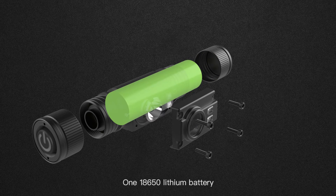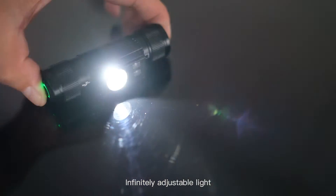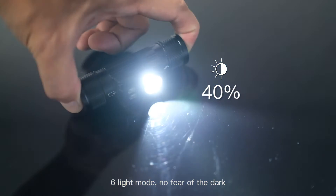One 18650 lithium battery. Uses the main lamp L2 high light beads, double XPE lamp beads for secondary lights. Infinity adjustable light, six light modes — no fear of the dark.